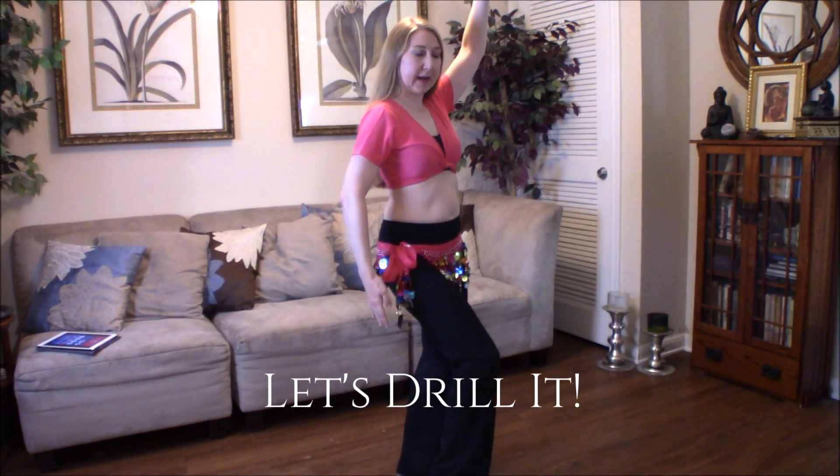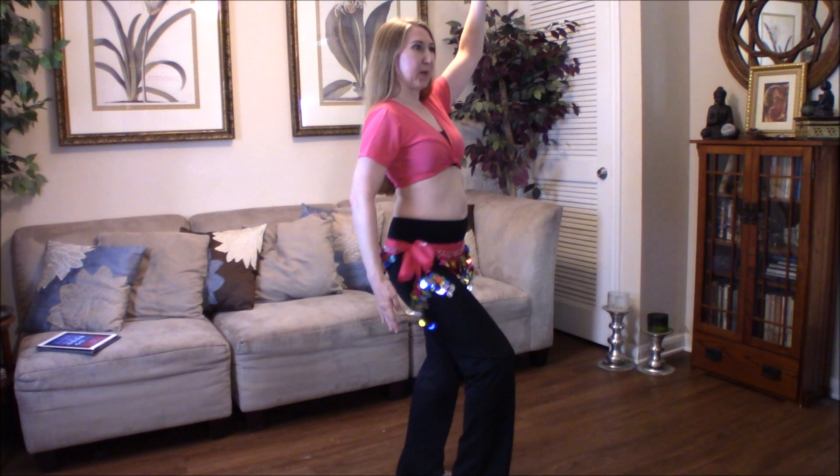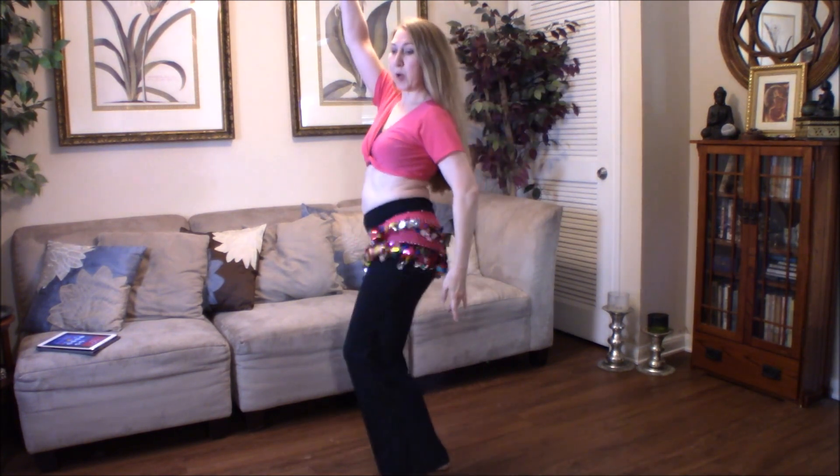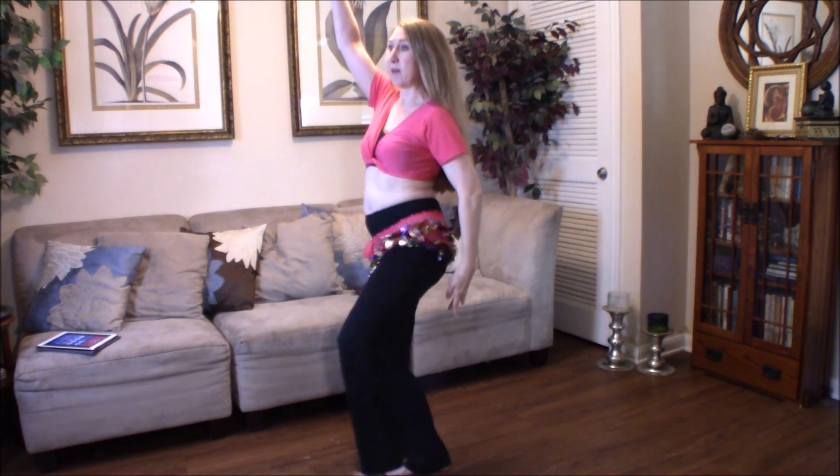Five, six, seven, eight. One, two, three, four, five, six, seven, eight. And one, two, three, four, five, six.